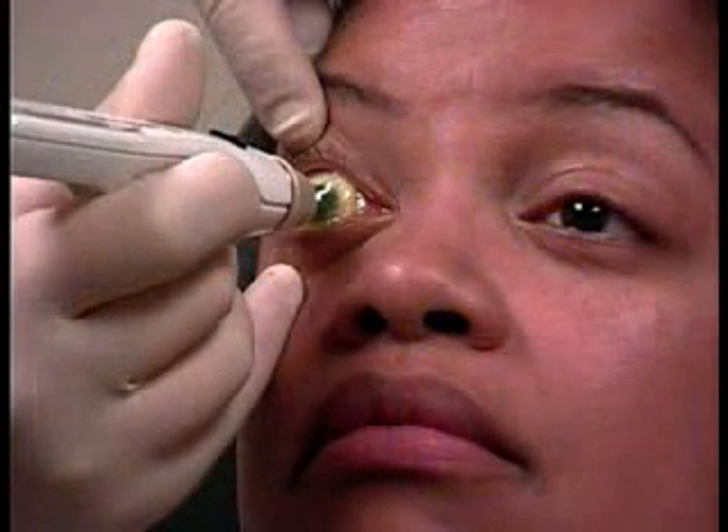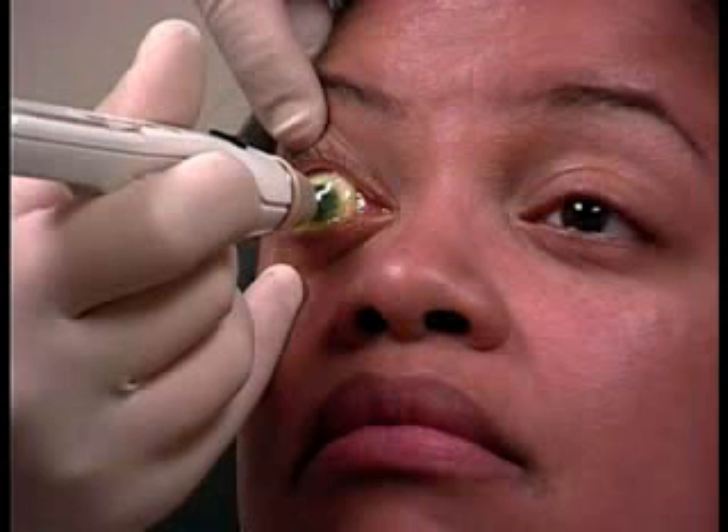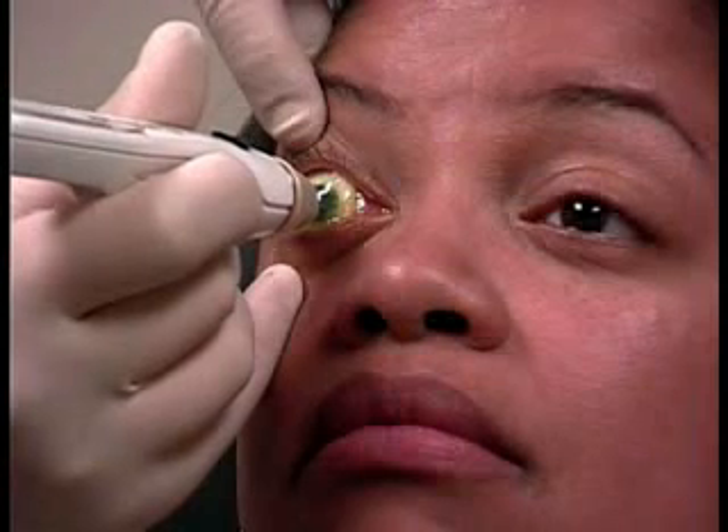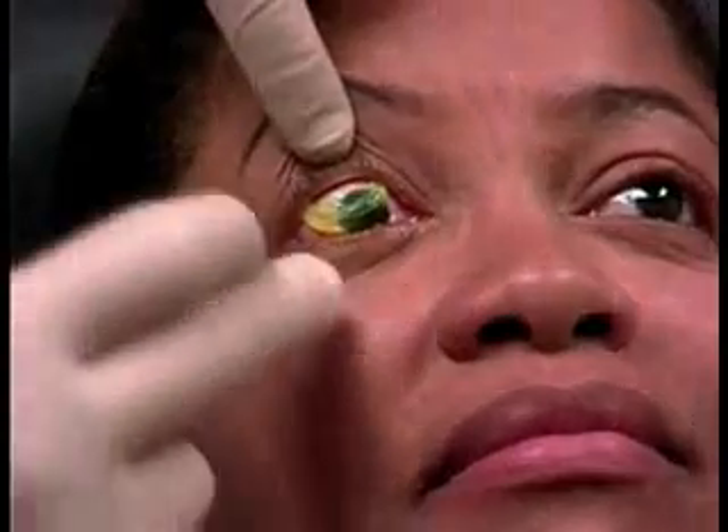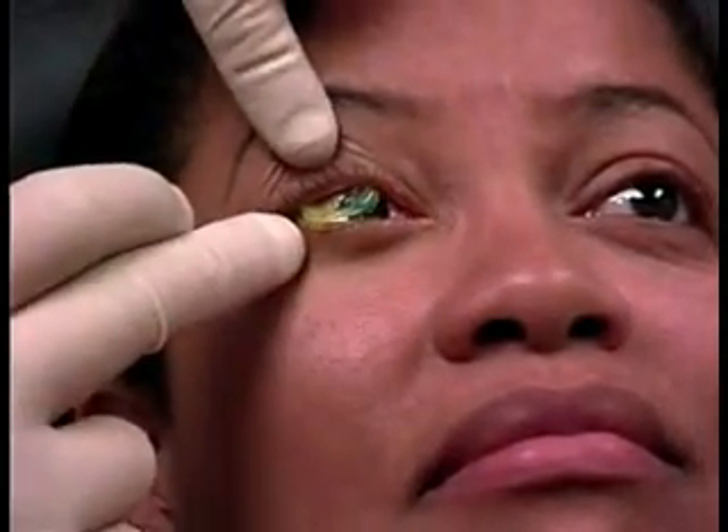Prokera allows intraocular pressure to be measured by tonometry without having it removed, and the accuracy has been validated. Prokera can be easily removed in the office with a finger maneuver as shown here.